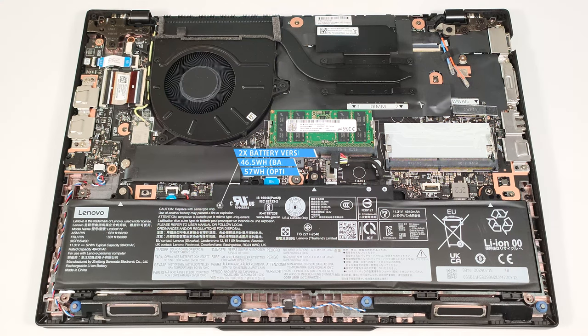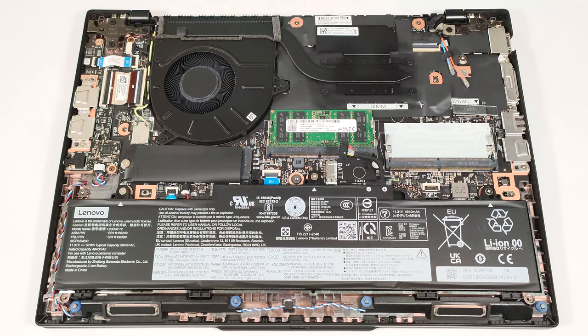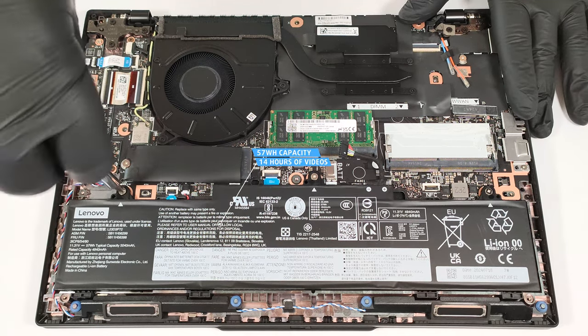This laptop has the optional 57-watt-hour battery. The base version is a 46.5-watt-hour model. To remove it, pull out the connector from the mainboard and undo the three Phillips-head screws that hold the unit fixed to the base. The capacity is enough for around 14 hours of video playback. That's a great result.